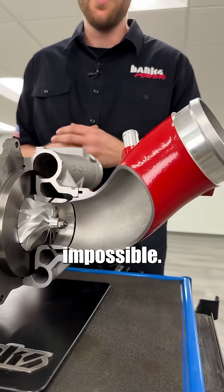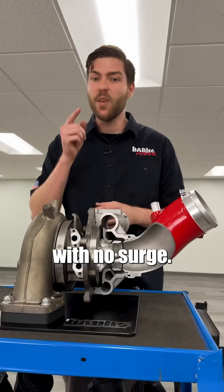We've done the seemingly impossible: better air density and better throttle response with no surge.